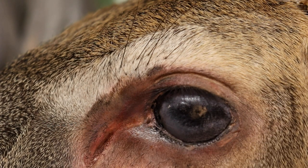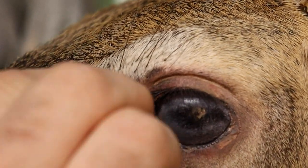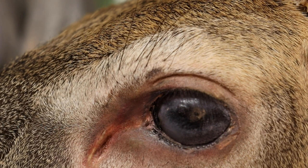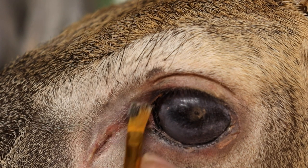Now we'll take a piece of felt and rub the paint out of the hair around the eye and clean it up a bit. Then I will take the burnt sienna tint and the burnt sienna shade and just build a couple extra layers on here to give it some more depth.